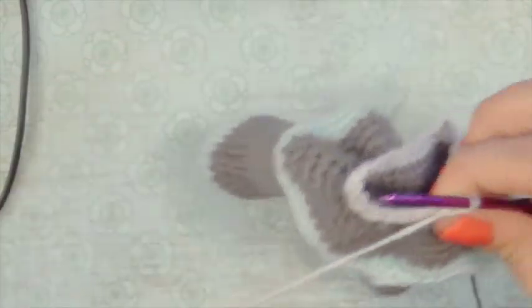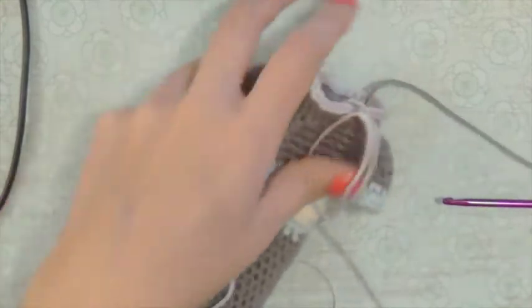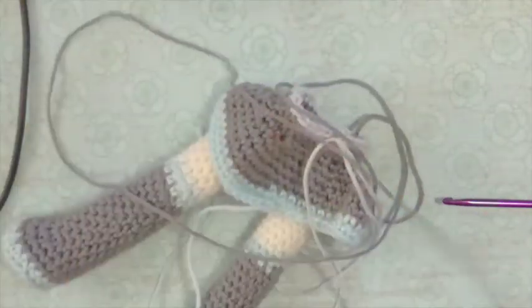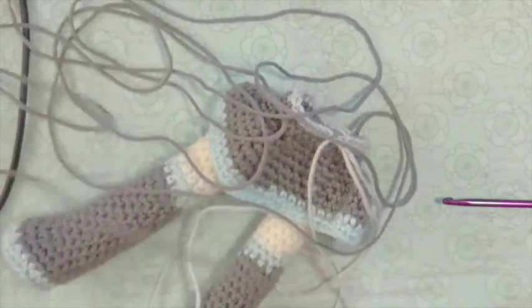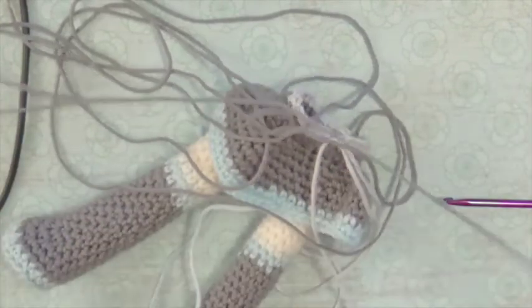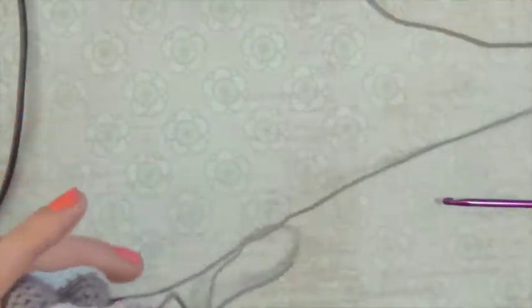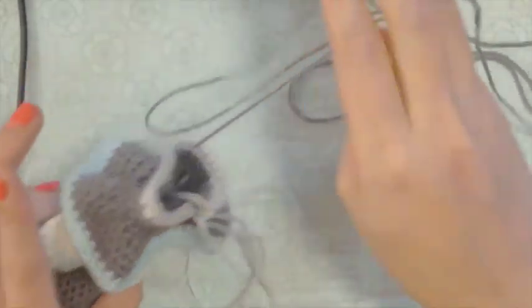So I've come to the end of my round, and now I'm going to take a long tail of this dark gray so that I can use it to stuff the body just a little bit. With this one you kind of want to stuff everything as you go, because if you wait until the end it's going to be really difficult to get it all full.